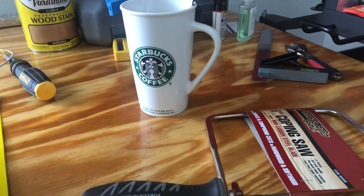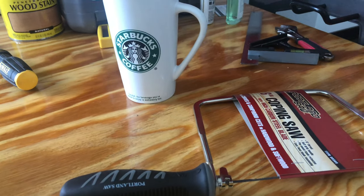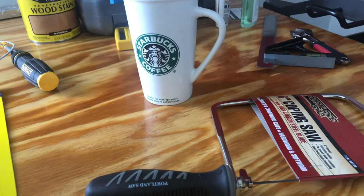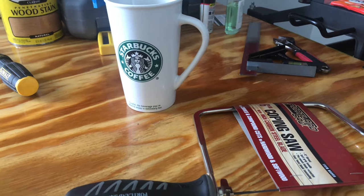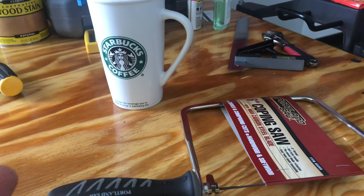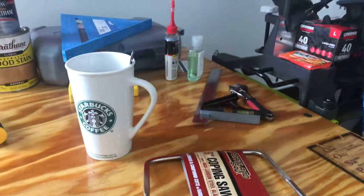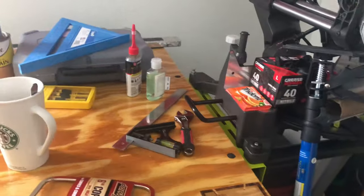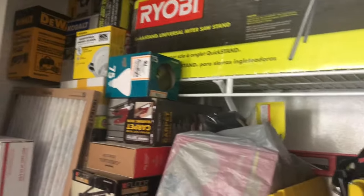The only thing you don't want to buy at Harbor Freight is power tools. I bought a grinder once and used it for only a few minutes — it choked up and the gear oil came out everywhere. I ended up returning it. That's why it's better to buy power tools at Home Depot or brands like Ryobi, Ridgid.